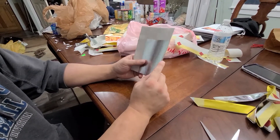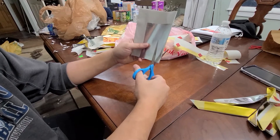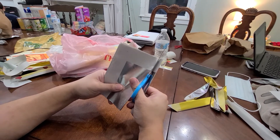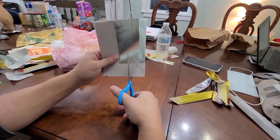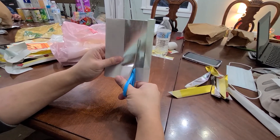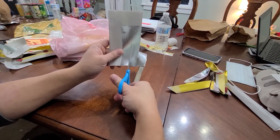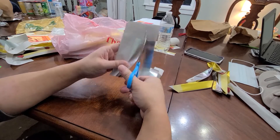And then when you fold it, you want to cut it about probably like half an inch. You cut it straight up, and then you cut it until about an inch left up there. And then you turn it over and cut it maybe like three quarters of an inch over. Then you cut it straight up about an inch left. Then you turn it over again and cut about three quarters of an inch over again, and cut until you get to like an inch left.